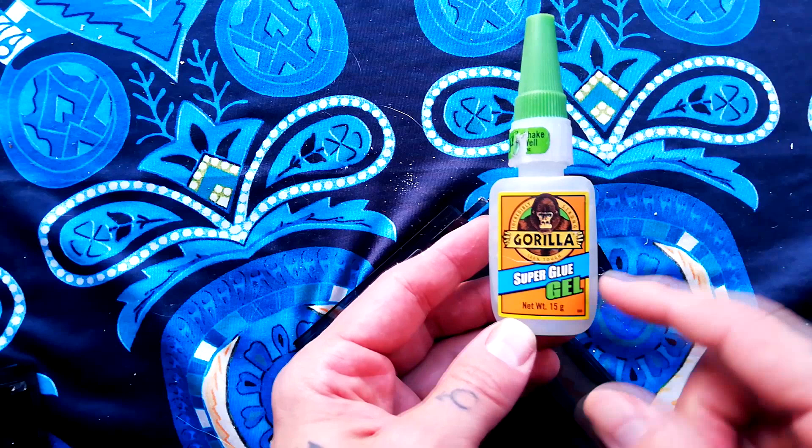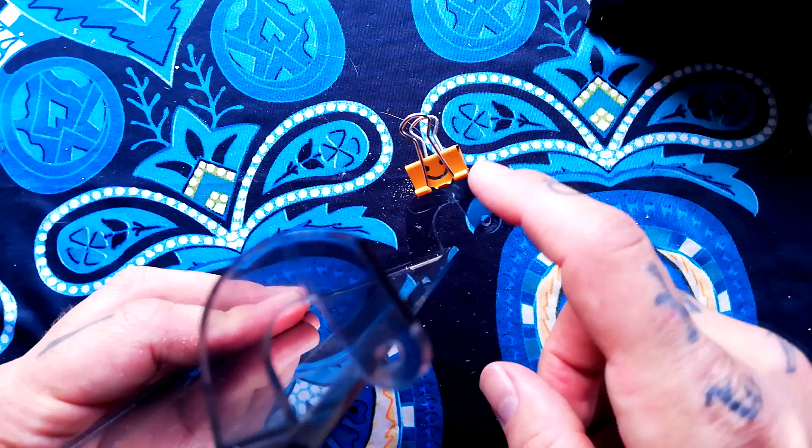Gorilla gel is what I tend to use. I've applied the glue to both surfaces, attached them, and I've got a little bulldog clip on there so it stays straight while it's drying.